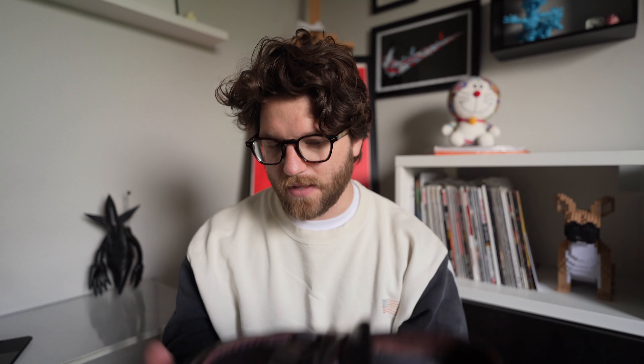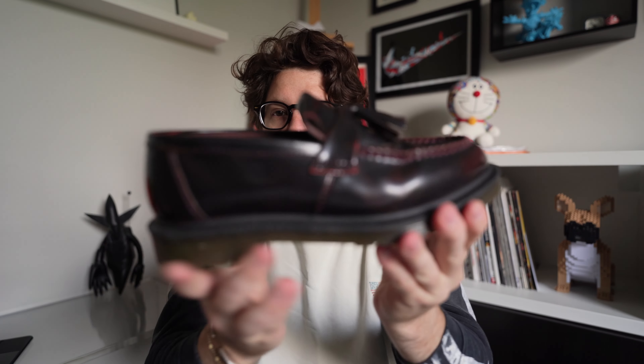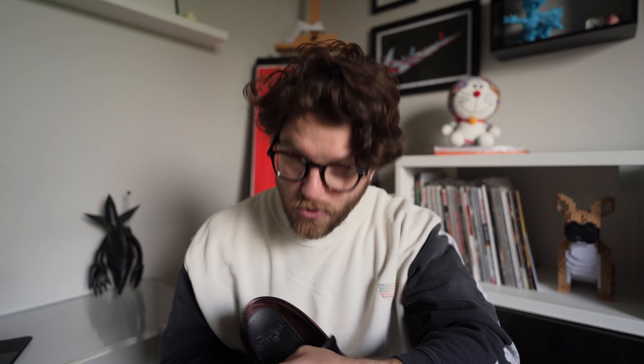My only qualm with them is they can't be resoled, so over time I've kind of upgraded to Blackstock & Weber for that fun streetwear flair with denim. But these are a pair I'll never get rid of — they've turned into my beaters: take out the dog, grab a coffee quick. They're a UK 7. They go great with Levi's or a pair of slacks, just not super formal. The Adrian loafer is an amazing shoe.